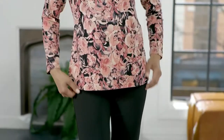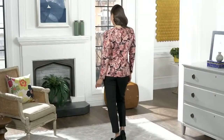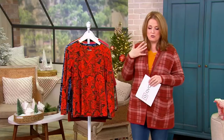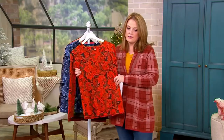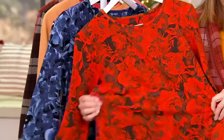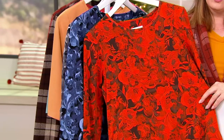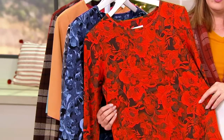Here we go. This is going to be a quick look at the watercolor floral printed long sleeve top. 95% cotton, 5% spandex. Gary, I love the print on this. I just think yet again you've done something that just pops right off the fabric. It's gorgeous. And Mary, this has been one of the most popular printed tops we've done in 17 years.